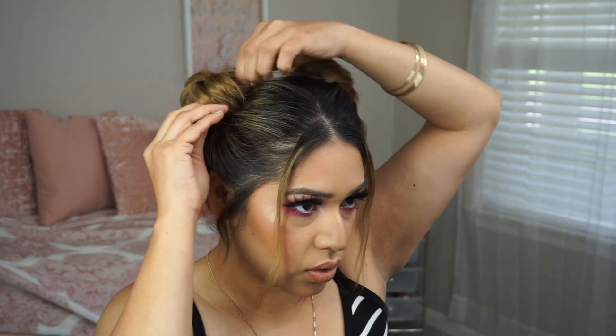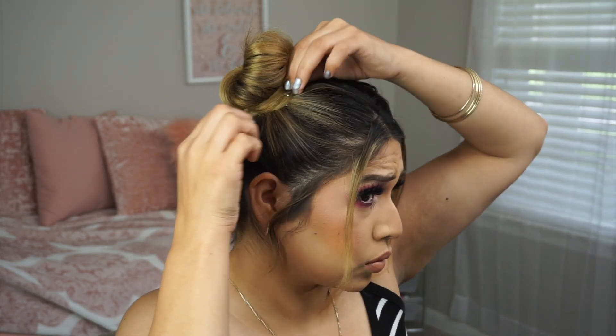Basically you're just going to keep messing with the buns until you're satisfied with the way they look and the amount of volume they've given you, so I'll keep pulling on mine. I like the way they came out today, so I'm about to put some hairspray on. That is how you do space buns — very simple. Just do two pigtails, twist them around, and shape them until you like the way your space buns look. I think it's a super cute hairstyle, especially for summer or going to the beach.